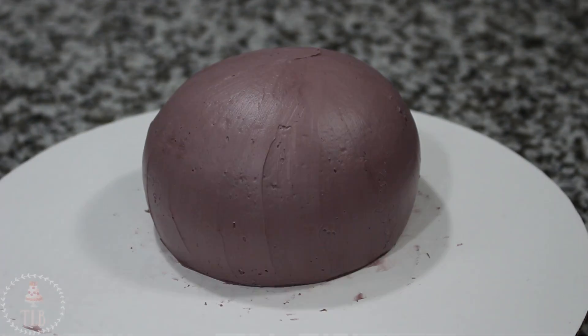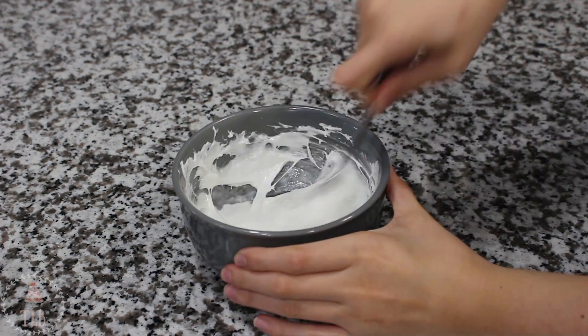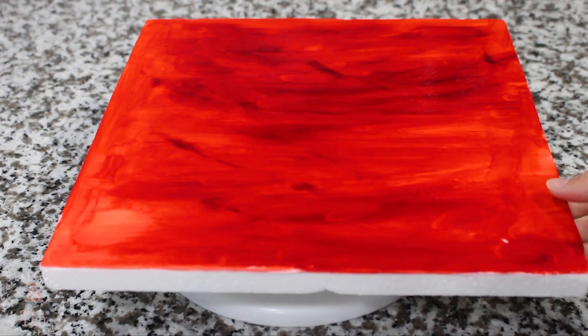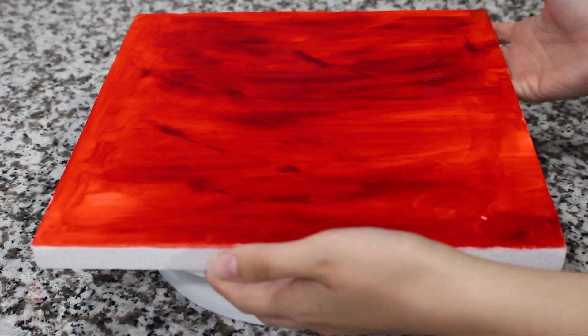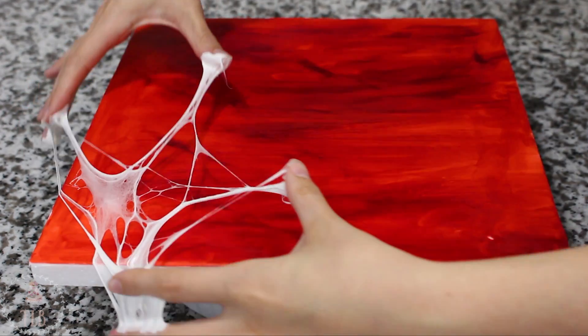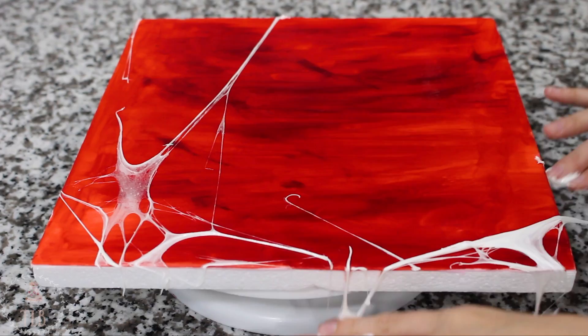Now I'm going to start on my cake board. I've got some mini marshmallows in a bowl and I'm going to start melting those down at 30 second intervals. I've already got my board covered in red fondant — I just painted it with some red food coloring gel mixed with a little bit of lemon extract. Then I'm taking some of that marshmallow on my fingers, spreading it out, and placing it down on the board.